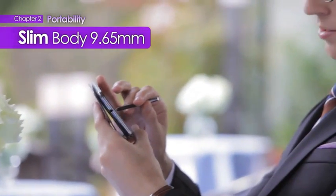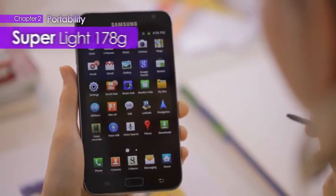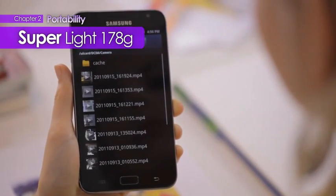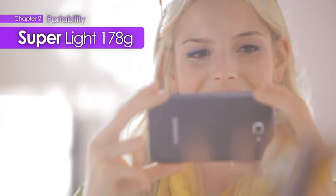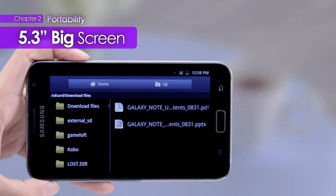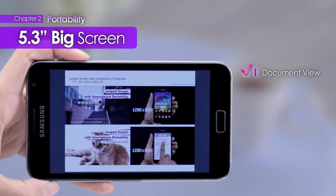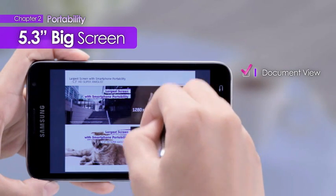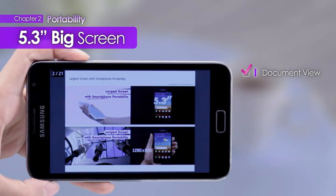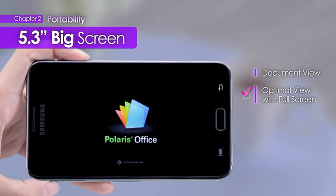With a super slim body of just 9.65mm at only 178 grams, a new standard of portability has been set. The large 5.3-inch screen sufficiently displays PowerPoint slides with no problem. With the S-Pen, users can not only go over documents on the large 5.3-inch screen, but also easily create and work on them as well.